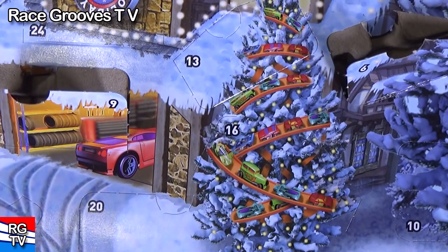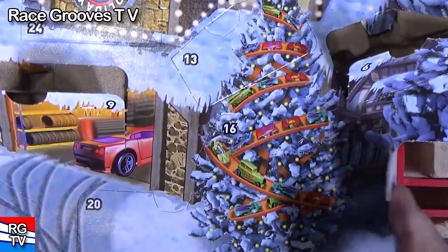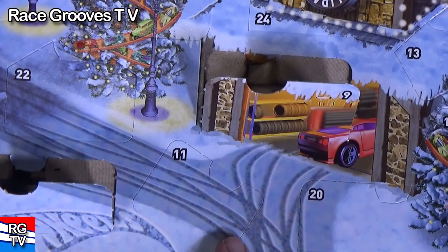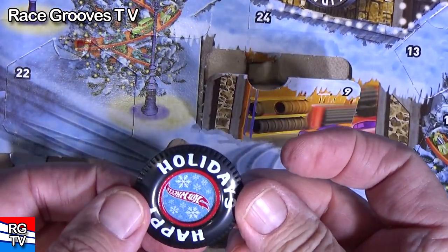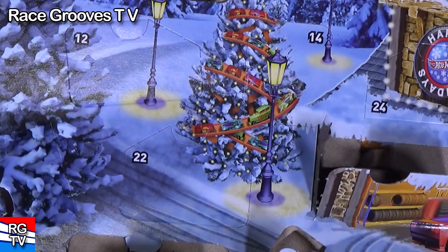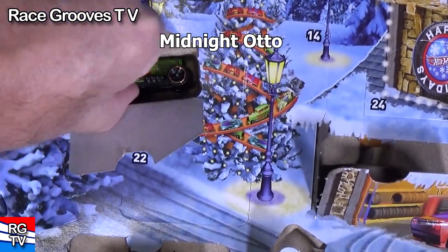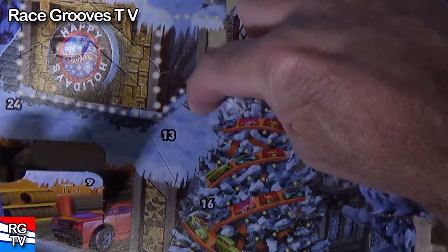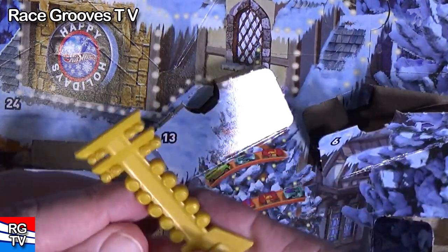That was number nine, now we need number ten. Number eleven — nice, it's a button. It has a little hook for you to clip it onto your shirt or wherever. Number twelve — another car. This one is called Midnight Auto. Number thirteen — Christmas tree. Drag racing Christmas tree.